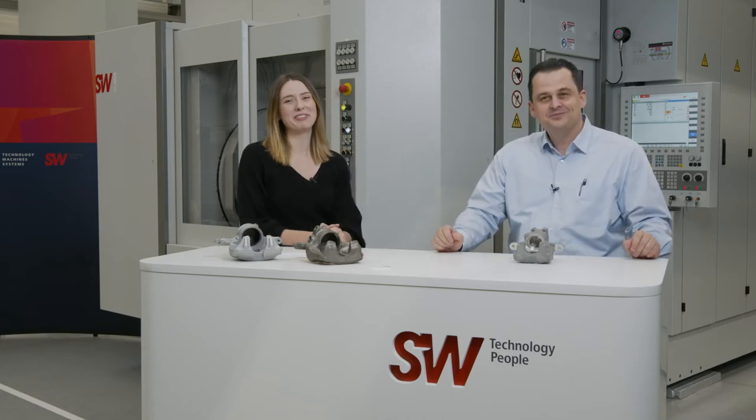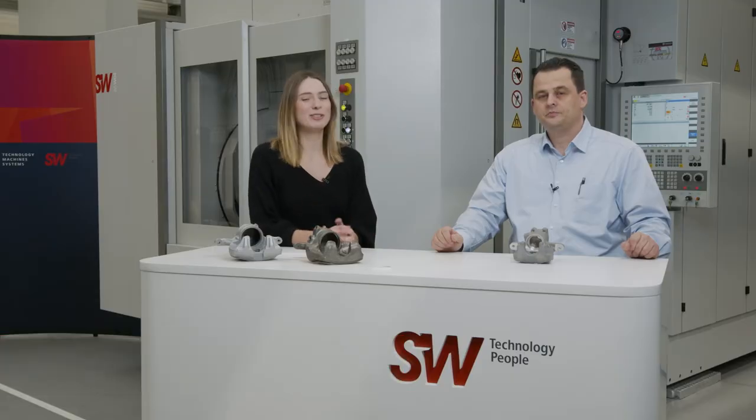Welcome to SW. My name is Eileen Fries. My name is Isa Berisha and I work here as a project engineer for SW. I'm here today to interview Isa. We're actually at the shop floor at SW in Waldmersing in Germany, and I'm here to learn more about the brake caliper operation on our machines.